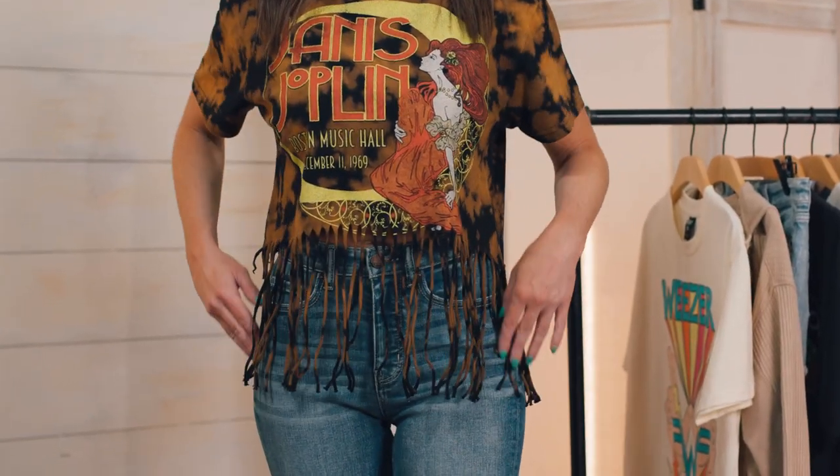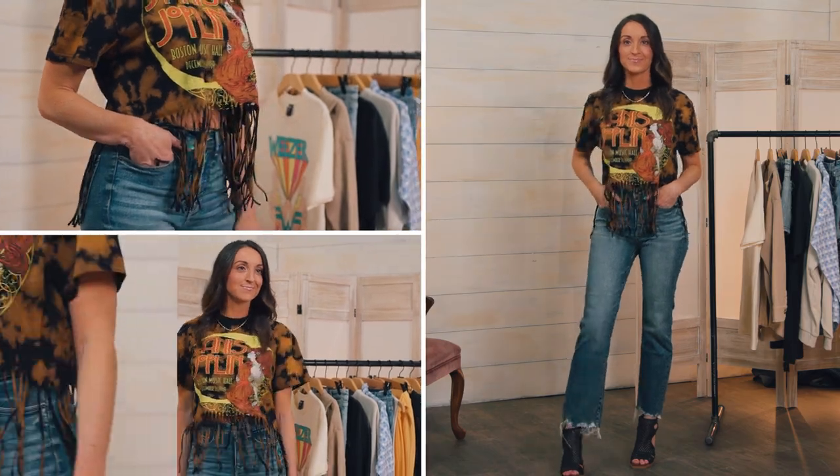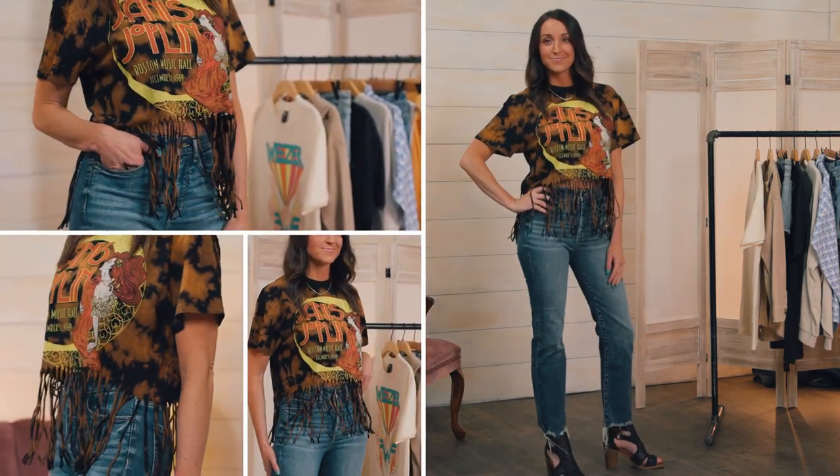What's better than a DIY project? One that you don't have to do yourself. Grab a fringe graphic and add a little edge to your tee collection.